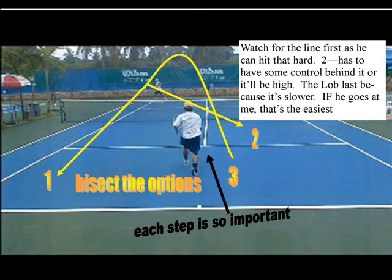You can go 1, 2, and 3. Watch for the line first because you can hit that the hardest. Two, if you roll it cross court, it's gonna have some spin, it'll be a little bit slower. And three, the lob will be the slowest shot. You can read the wind up.